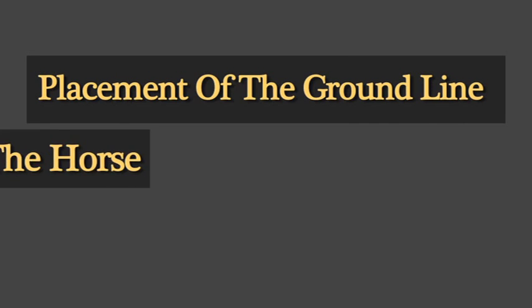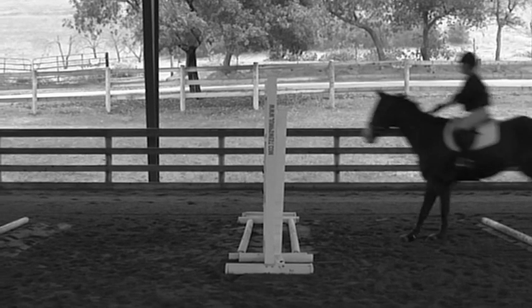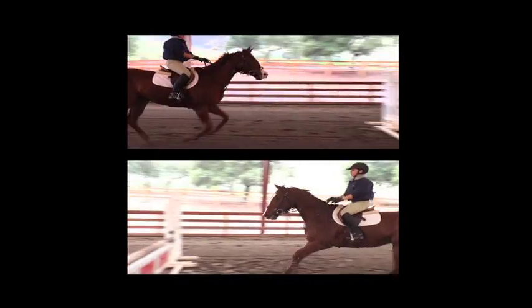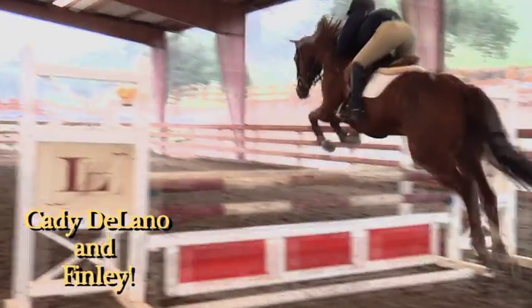The further out you roll your ground line, the further from the base of the jump the horse will leave the ground. This allows the rider to train the horse to leave the ground either close or far from the jump, thus creating the correct arc to the horse's jump.